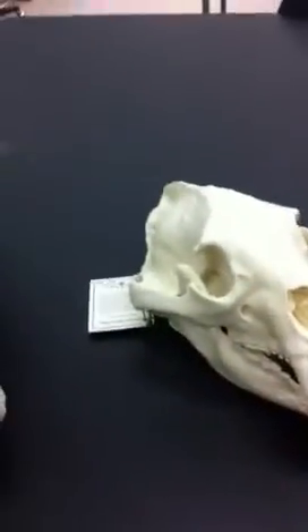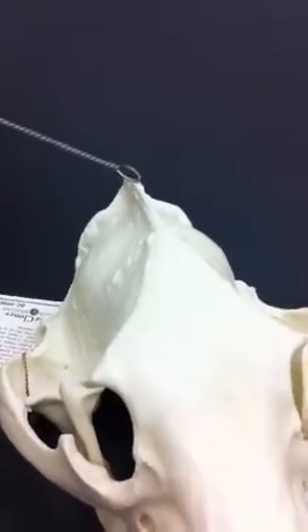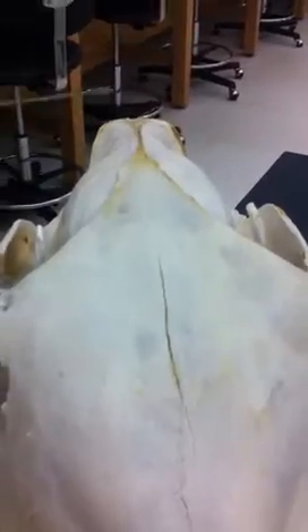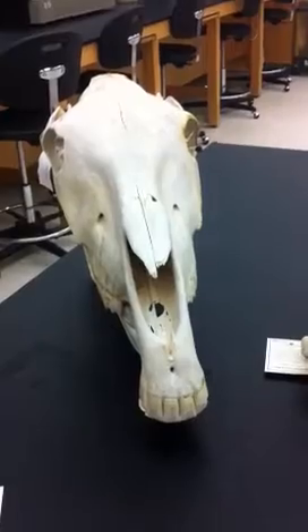Carnivores generally have a more well-pronounced sagittal crest, as we can see on the American black bear, and less pronounced on the horse, which is a herbivore. The sagittal crest is mainly for muscle attachment.